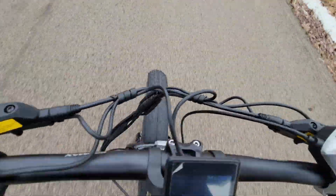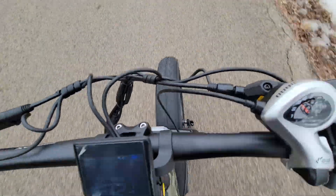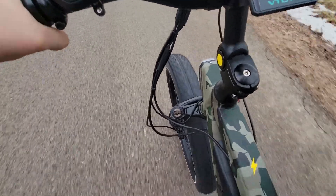I need to redo these wires too — it came all jacked up and came off the side.